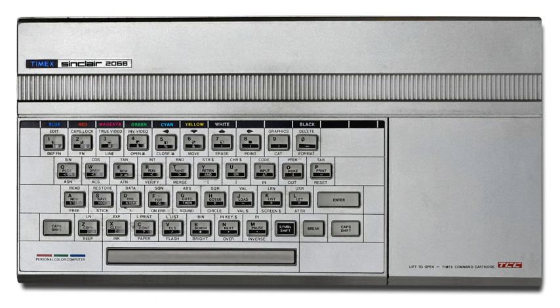The Timex Sinclair 2068, released in November 1983, was Timex Sinclair's fourth and last home computer for the United States market. It was also marketed in Argentina, Portugal and Poland as the Timex Computer 2068. A variant of the machine was later sold in Poland under the name Unipolbrit Computer 2086.